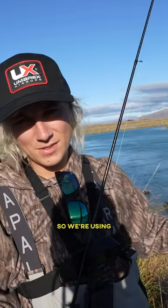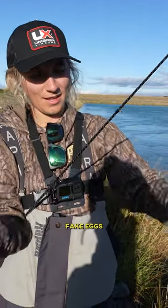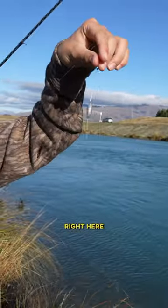So for a little intermission, I just wanted to show you guys what we're working with here. We're using what is called the egg roll technique. We got two fake eggs onto size 14, 15 hooks, and then we have a weight tied to the top right here.